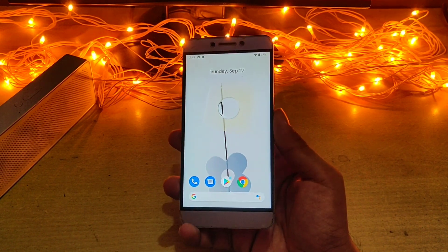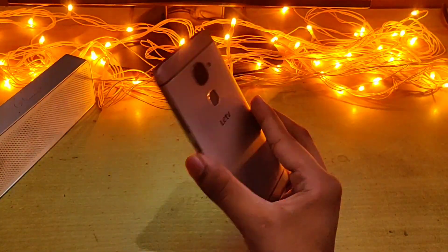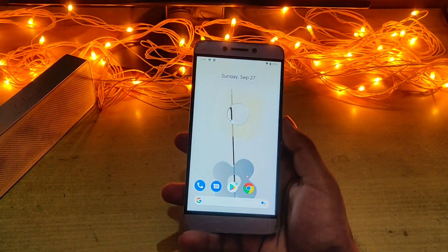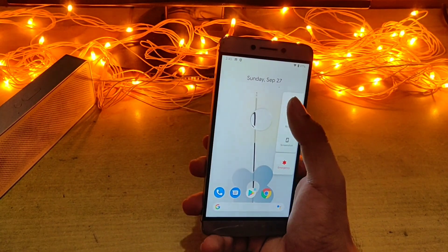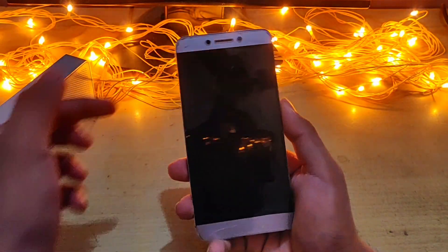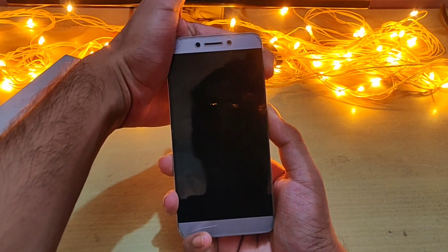To install Resurrection Remix on this phone you need to have TWRP recovery already installed. I'll give you the link in the description for how you can do that. So first do that, and then we will go to the recovery. I'm powering off my phone and pressing the volume up and power button together until I feel a vibration.